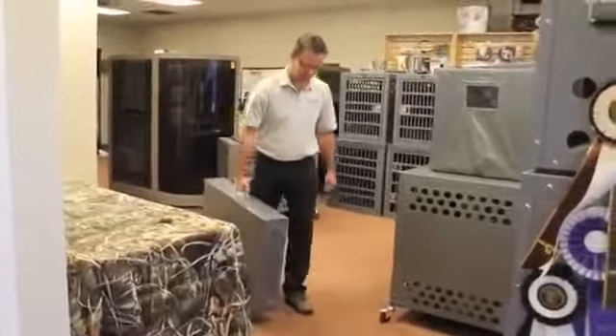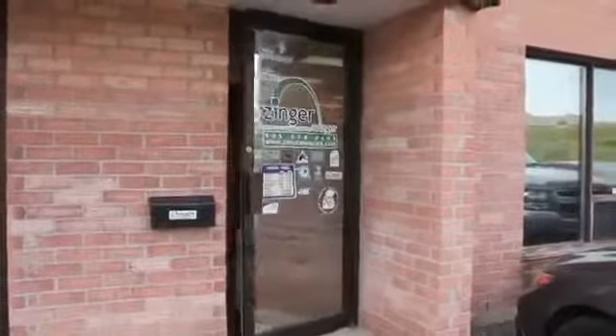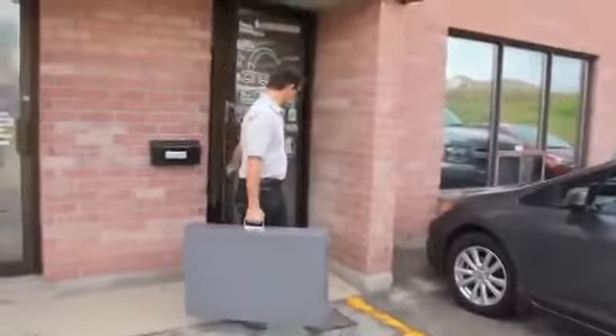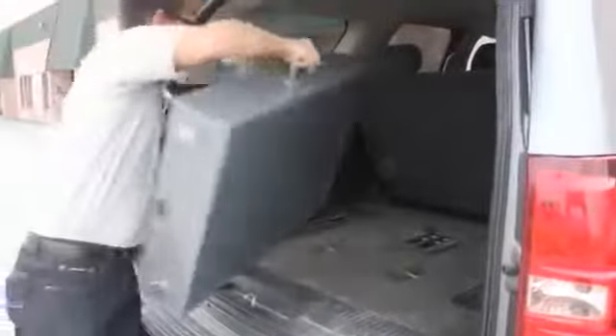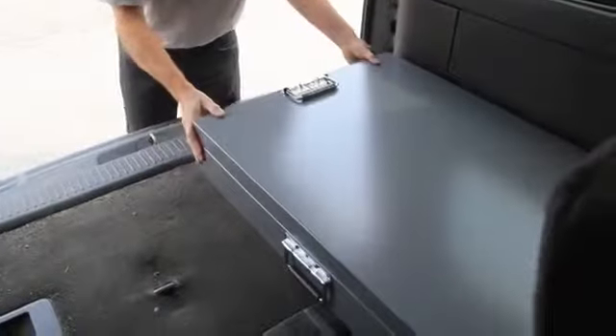Every folding crate is shipped fully assembled and ready to use — no assembly required. And because of its compact size, it ships via standard UPS to reduce shipping costs. The Zinger folding aluminum crate may very well be the last crate you'll ever need to purchase. They are available in a number of different sizes and options to best serve your special requirements.